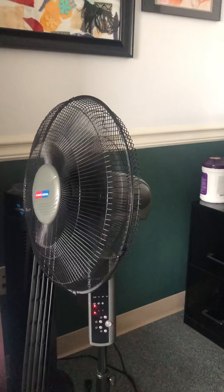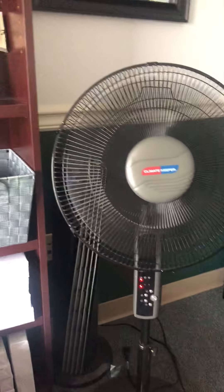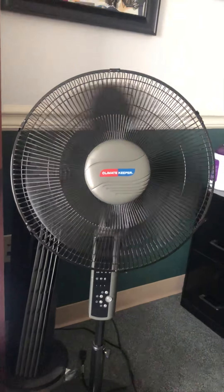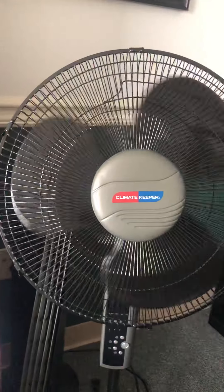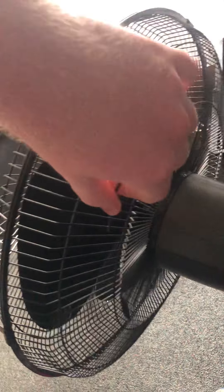Now we'll turn it off. There you go - the fan has three black blades. Here's the remote. Here's the back of it where the motor is. It's really quiet.